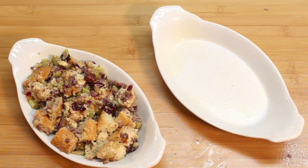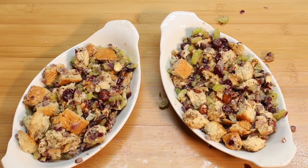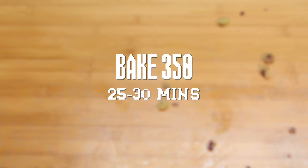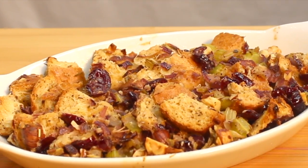Then, ladle on your stuffing. Bake it until it's just golden. I like mine a little moist in the middle. Look at those tasty colors!